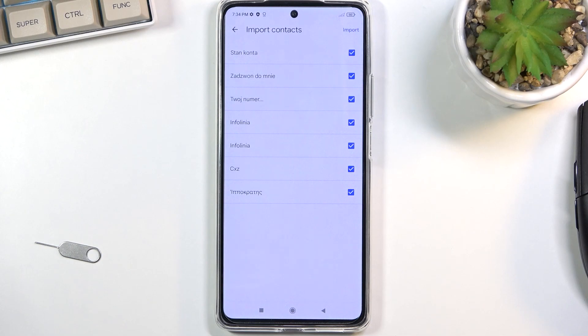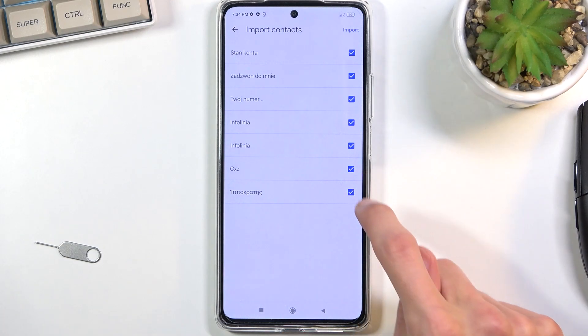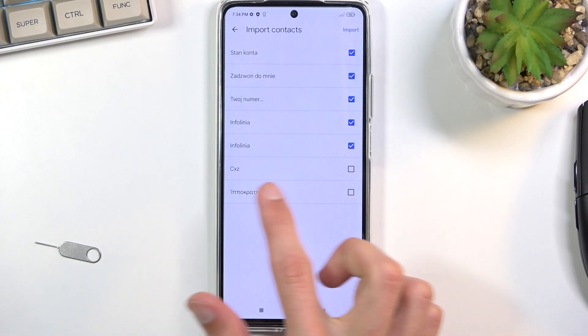For me that's just about seven or eight contacts, so not very many. As you can see all these contacts have a checkbox, so if you don't want some of those contacts you can simply unselect them. Additionally, if you see some contacts on your end that are deselected like this and also grayed out,